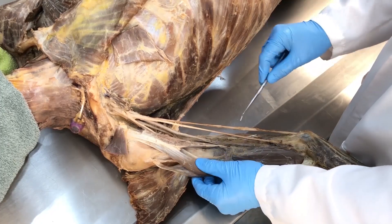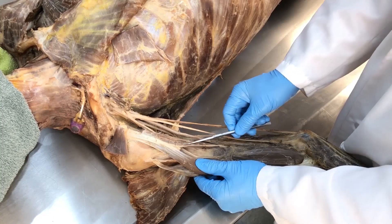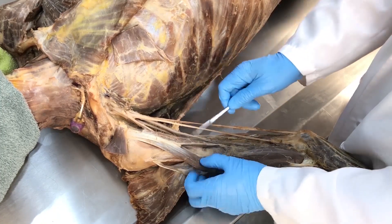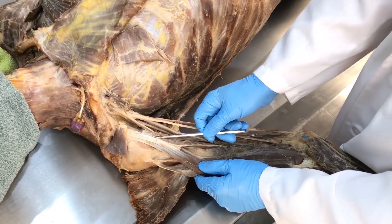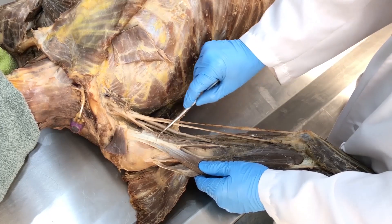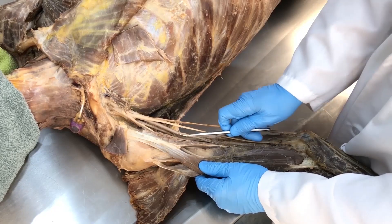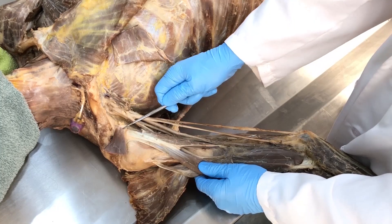Something to point out about the coracobrachialis: if you look at these fibers running here, they never make it into the coracoid process — they go instead into the short head of the biceps brachii. Indeed, some of these more lateral fibers always attach approximately into the short head of the biceps brachii, while the more medial fibers do make it all the way up to the coracoid process of the scapula.